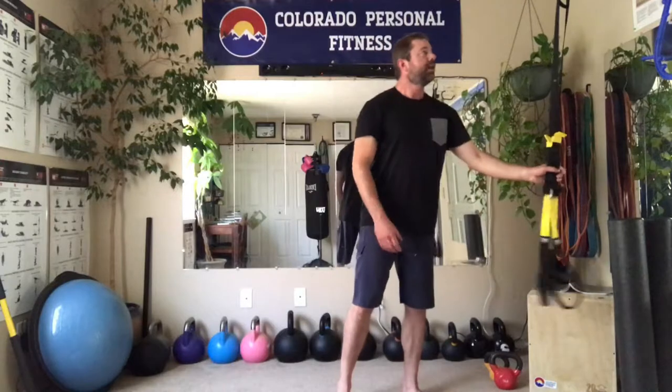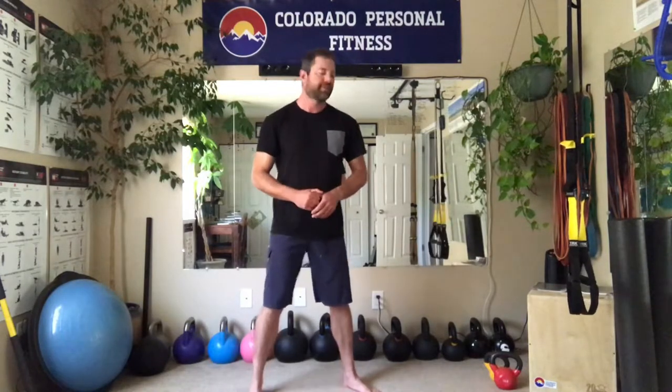The TRX does come with a door attachment — essentially a bolt with some padding that goes behind the hinge on the door, so you can use it in your bedroom, dorm room, or hotel room, and it's very effective that way. Just make sure you put up a sign letting people know you're utilizing TRX — open the door and it's chaos.